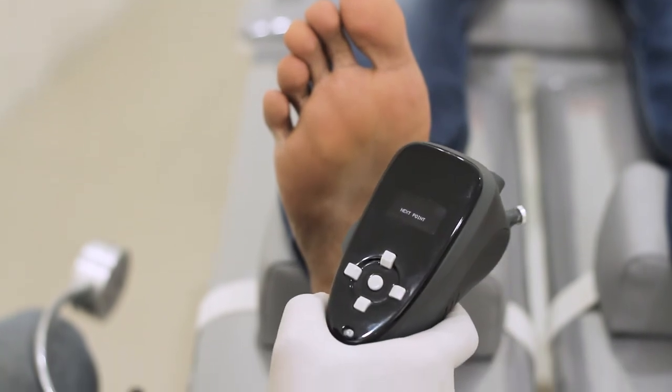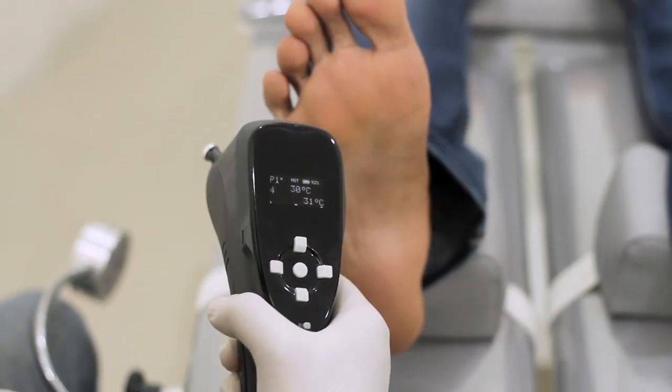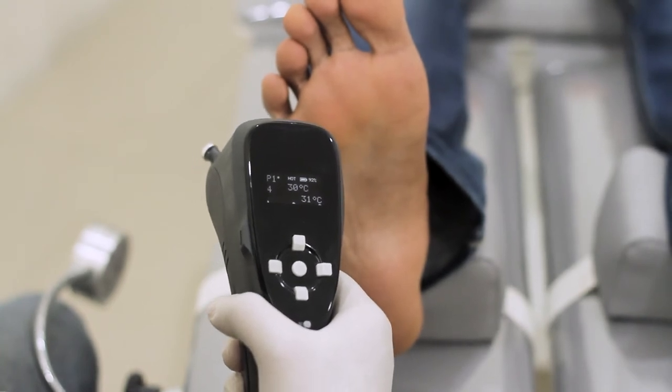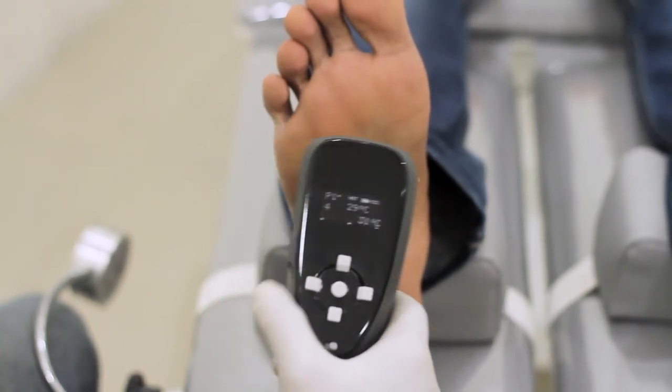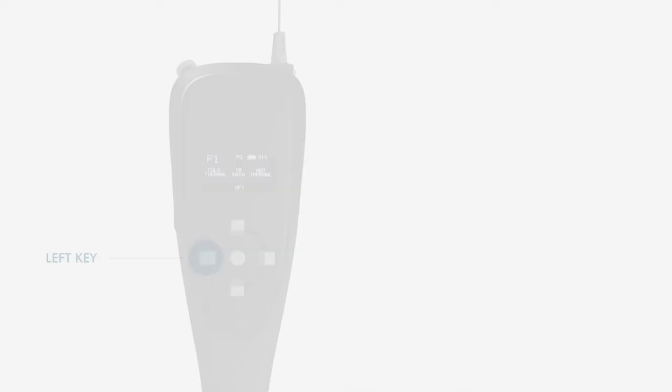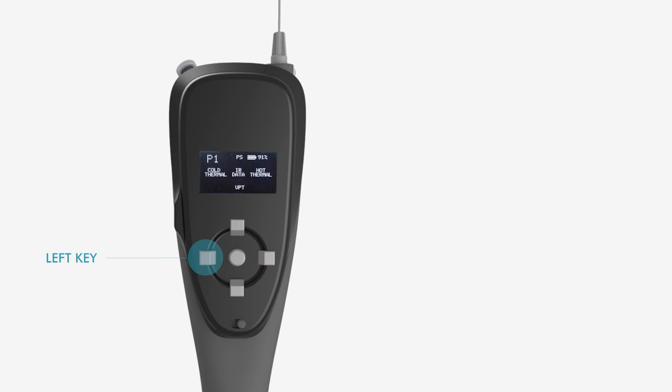Test will move on to the next point after saving the previous data. Please note, the hot probe cannot be set below the ambient temperature. Press left key to redo the test at the same point.